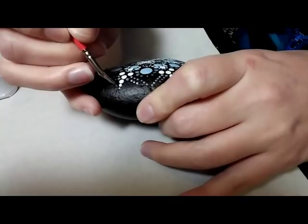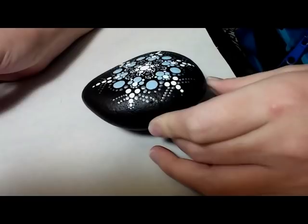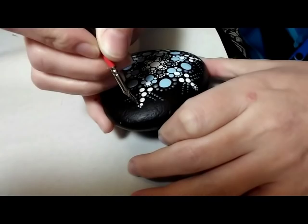I'm using the blue cotton and a 18 over 0 detail brush, and I'm going to dot right on the tip and then around the tip. I put a dot on the outside and then walk it around the very tip of the dot there.